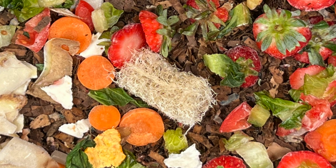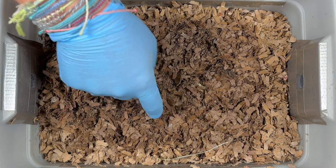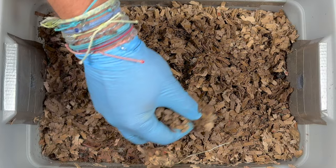One of the unique items we put in here was a loofah sponge — we're hoping to see the worms going in and out of it, and maybe it would become a cocoon factory because the worms like to rub their cocoons off. We also want to check on the moisture level. This bin is 47 days old and it's been 12 days since we were in here, so we just want to see how the moisture level is doing and adjust from there.